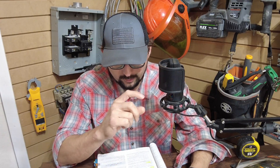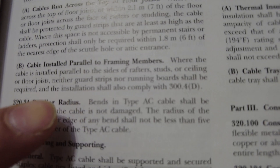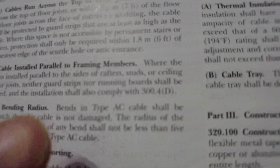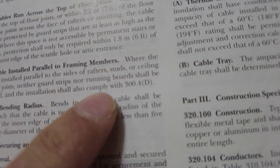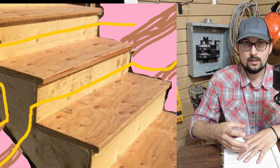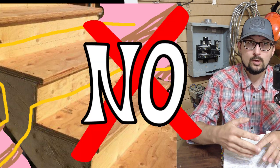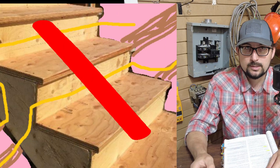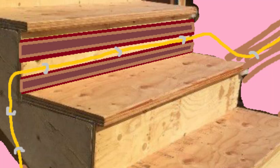Then it goes on to say if it's installed on the side of parallel rafters or studs, it needs to be installed per 300.4, which is protection for physical damage. That would apply if you had an elevation change in your attic with stairs and you're running your romex across the face of that where you could possibly kick it with your toe — that would be subject to physical damage and you'd have to act accordingly to protect it.